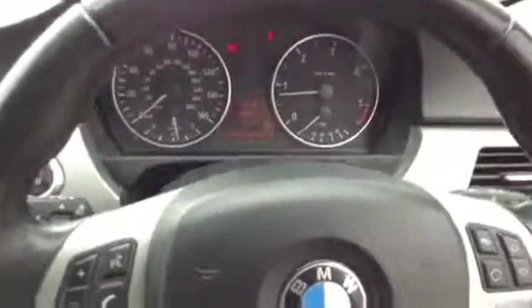There we have it — that is the 2005 BMW 320d Touring. Overall quite a nice car, it just needs a bit of work done to it.